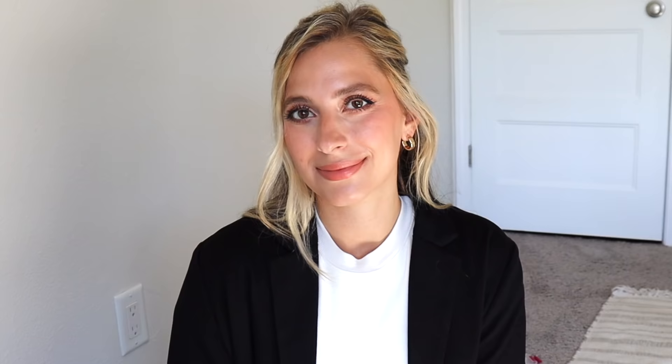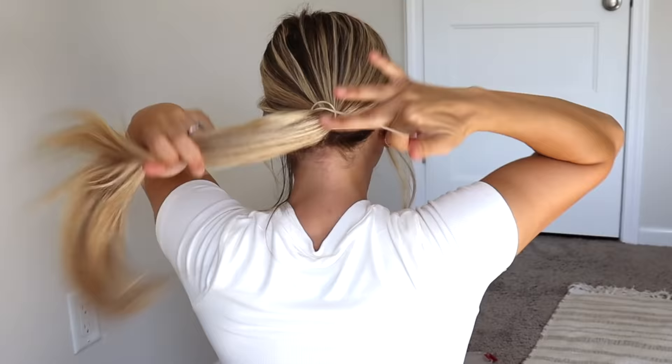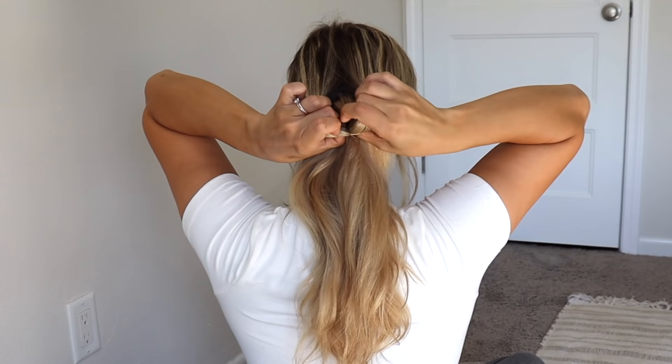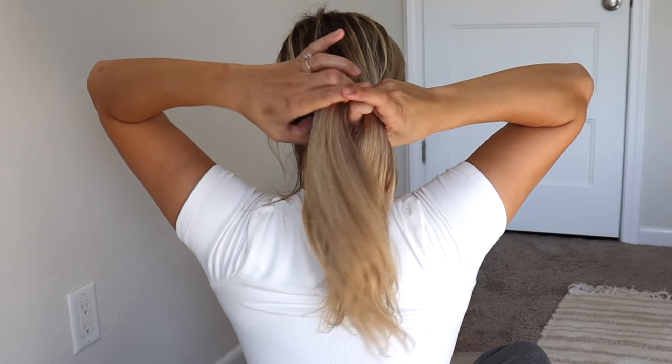For the next hairstyle, we're just going to put our hair into a ponytail, then pull that ponytail down, create a hole, and then pull our ponytail up through it.